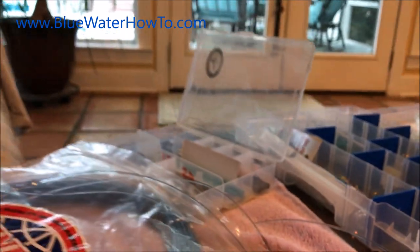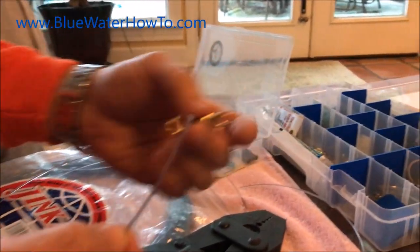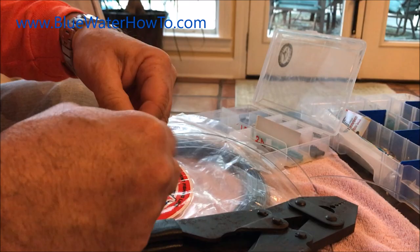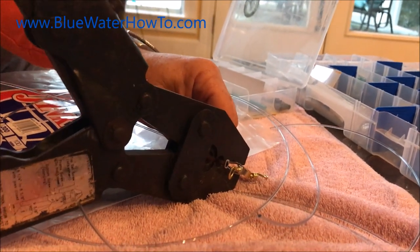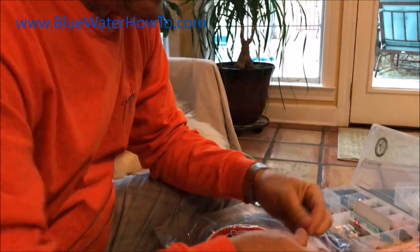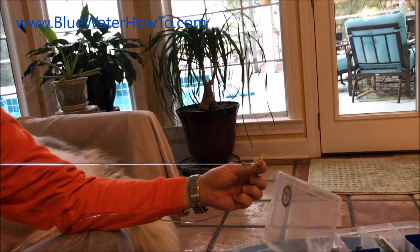That's the proper way to get a crimp done. I'm using these three-way swivels — this is the top of my deep drop rig. From the top of the rig down to where the first hook's going to sit, I've got about two and a half feet in there, so it's not a real long way. It doesn't really matter too much.